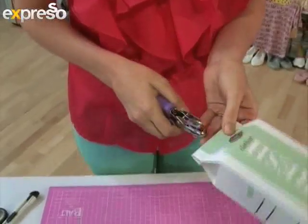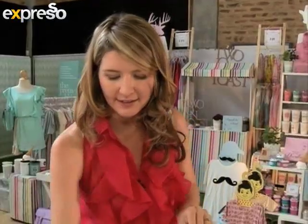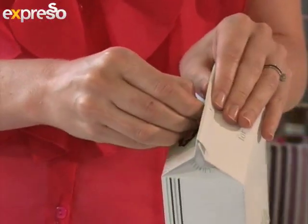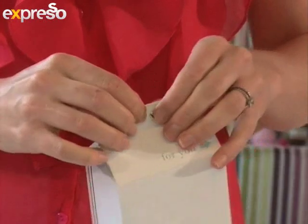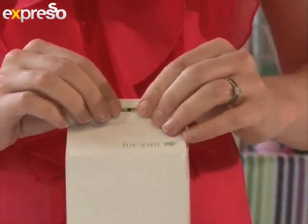Once the box is taped, we need to make a little hole in the top using this punch. Just punch it in the center of the top of the box. Once your gift is inside, you can secure it with one of these little eyelets. Just push that through the punched hole and then fold it open on the other side of the box to seal it.